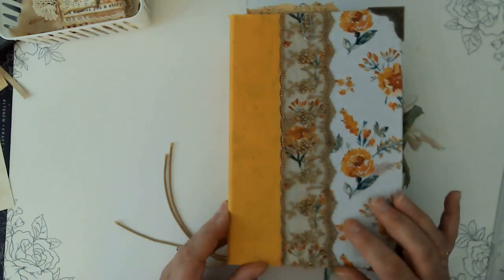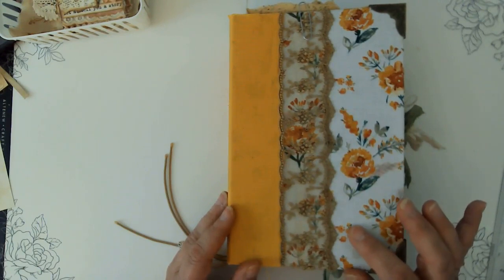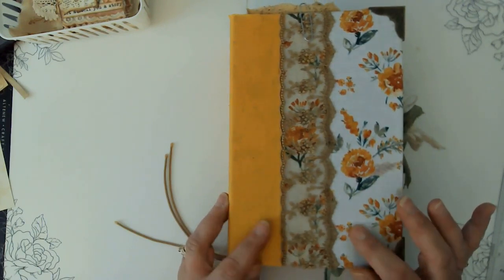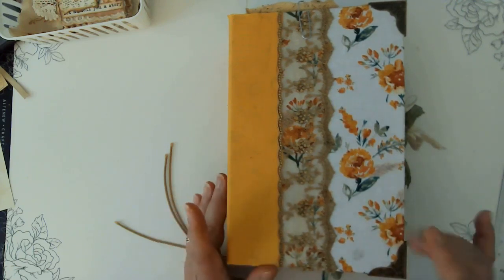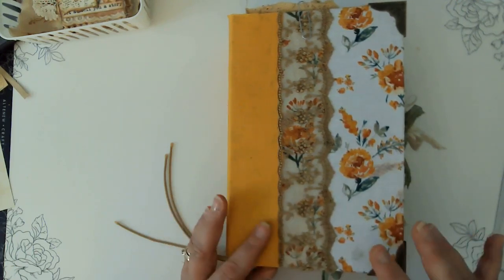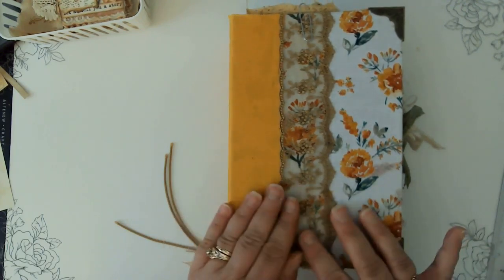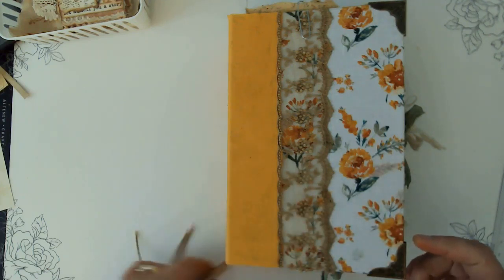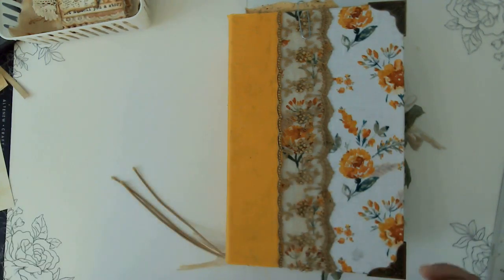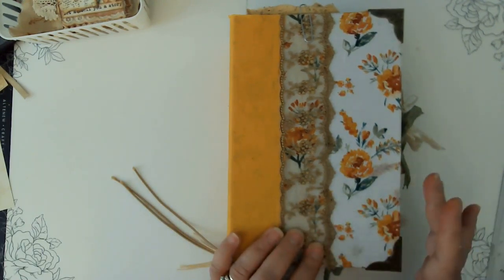Hello friends, this is Kara Renee with Be Reborn Art and Healing. Today I'm coming to you with my I Am Grateful journal and we're going to be adding some more embellishments. I did do some off camera, so I'll be showing those to you as well as we move through the journal. There will probably be another video where we'll do some finishing touches and then we'll do a flip through.